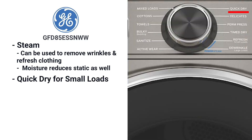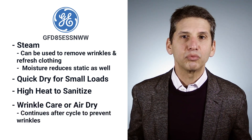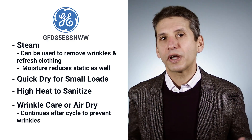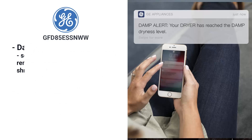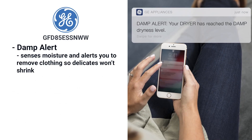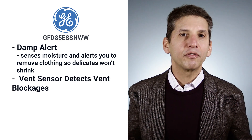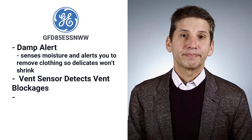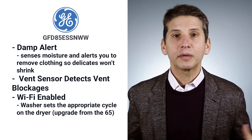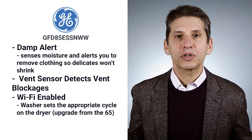This one also has a quick dry for small loads and a high heat sanitizer to eliminate bacteria. Like many better dryers, there's a wrinkle care or air dry that continues after the cycle so your clothes won't wrinkle. More advanced settings include damp alert, which senses moisture and alerts you so your delicates won't shrink, plus a vent sensor detecting blockages in your vents. The dryer is Wi-Fi enabled and can be controlled from an app on your phone, and you can also receive a text when the cycle is completed.